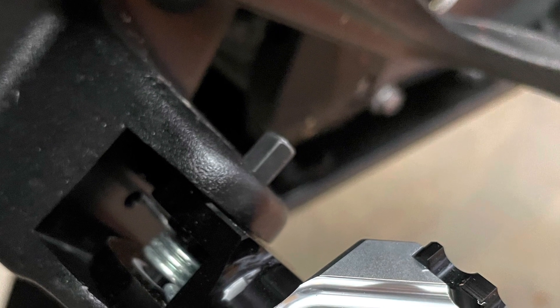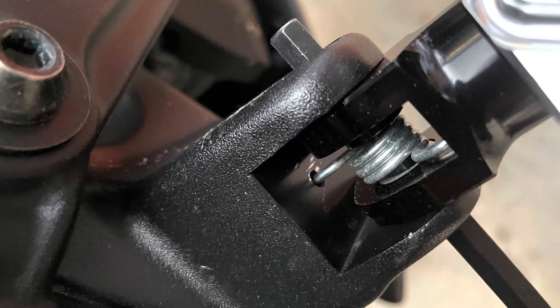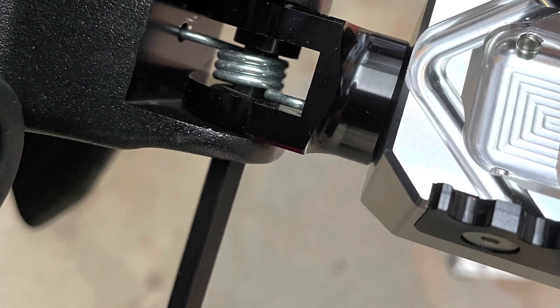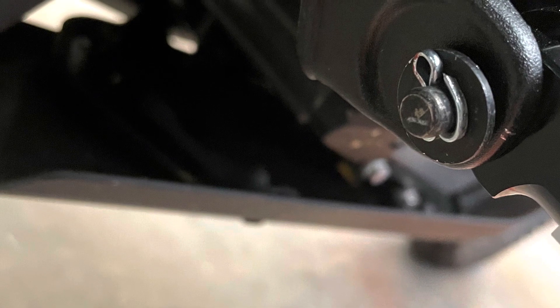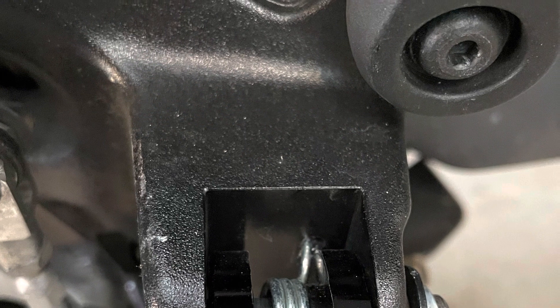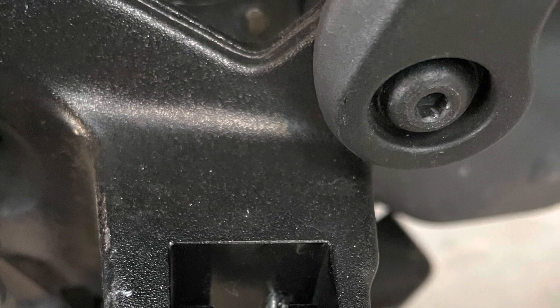After you've got the spring in the proper holes so the foot peg pivots up and down, then it's time to push the original pin in and then secure it with a new cotter pin.